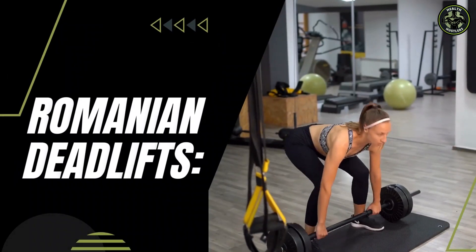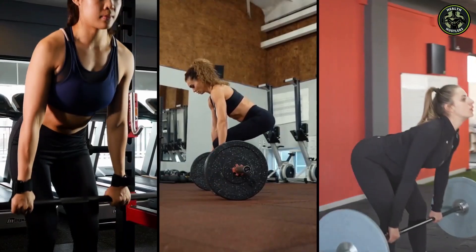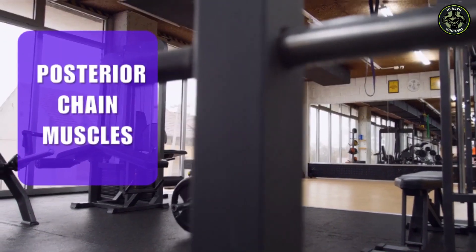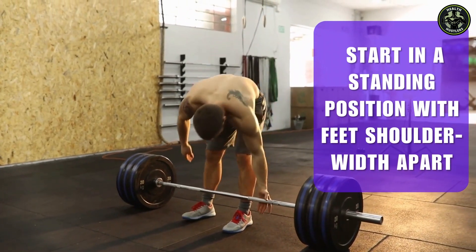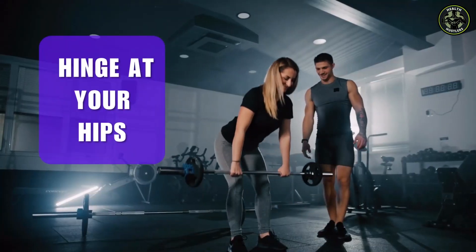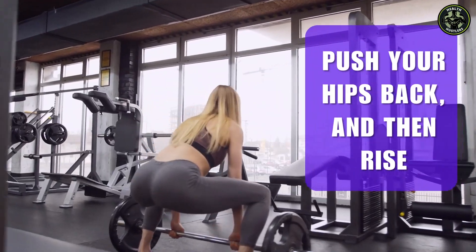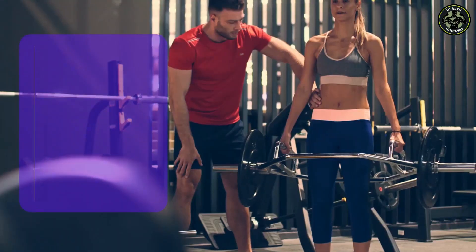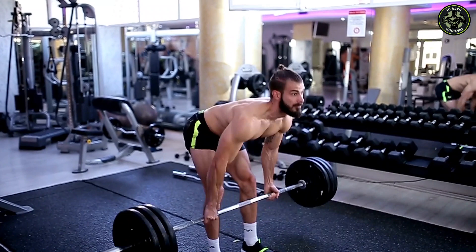Romanian deadlifts, also known as RDLs, are a highly effective compound exercise targeting the posterior chain muscles. To perform RDLs, start in a standing position with feet shoulder-width apart. Grip the barbell with an overhand or mixed grip. Hinge at your hips, lower the barbell until you feel a stretch in your hamstrings, push your hips back, and then rise. Engage your hamstrings and glutes, push your hips forward, stand tall, and maintain a neutral spine. Complete the desired number of repetitions with lighter weights.